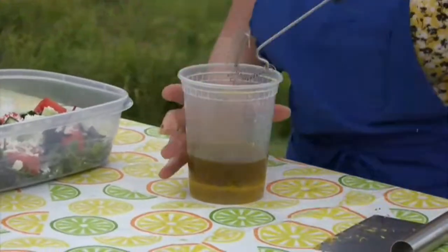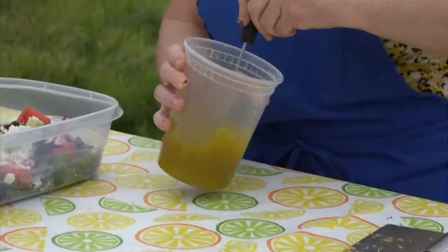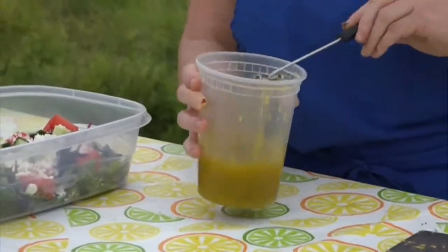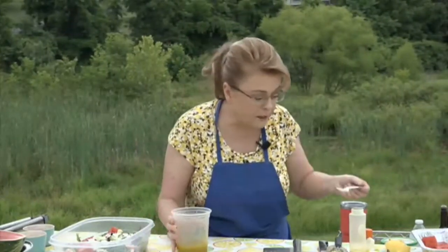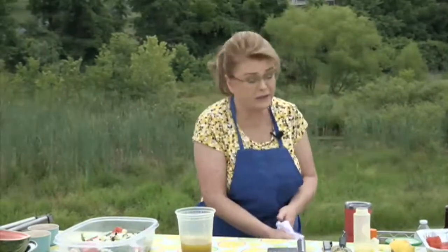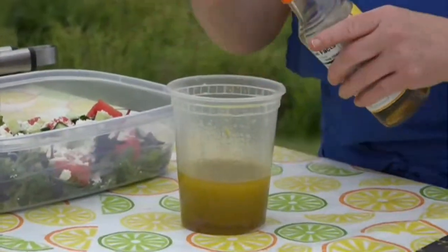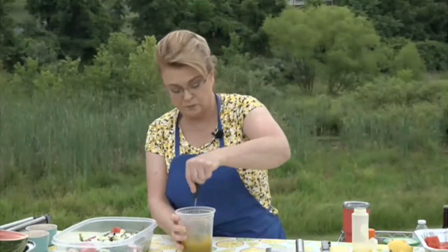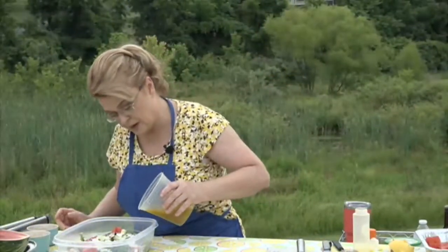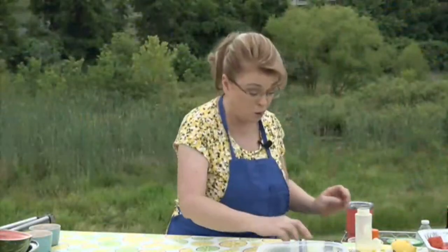A little salt and pepper, then whisk it all together. I like to taste for seasoning. That's very very good but it needs a little more acidity because of so much olive oil, so I'll add a bit more vinegar. This dressing is also delicious just poured over cucumber slices. Now take a little bit of your dressing and pour it over your salad. Tell me that's not summer in a bowl!